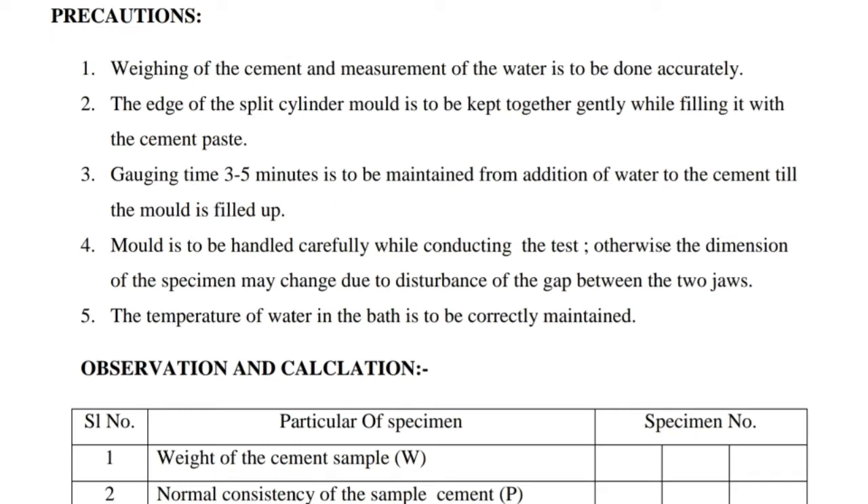Precautions: 1. Weighing of the cement and measurement of water is to be done accurately. 2. The edges of the split cylinder mold are to be kept together gently while filling it with the cement paste. 3. A gauging time of 3 to 5 minutes is to be maintained from addition of water to the cement till the mold is filled up. 4. The mold is to be handled carefully while conducting the test, otherwise the dimension of the specimen may change due to disturbance of the gap between the two jaws. 5. The temperature of water in the bath is to be correctly maintained.